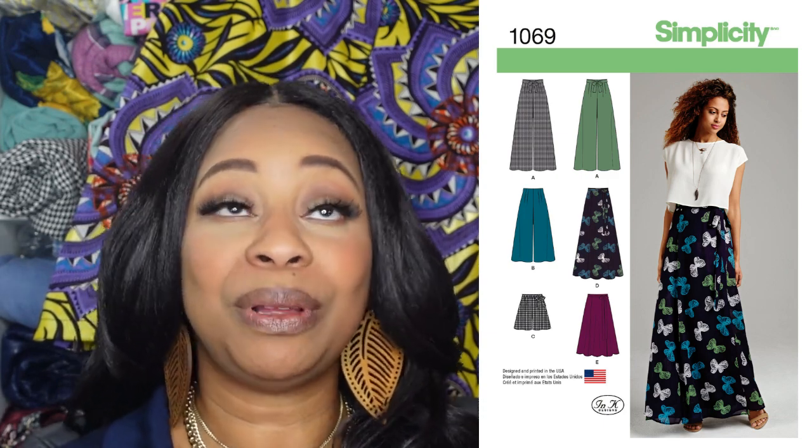Last week I uploaded a video showcasing all the short patterns I planned to pick from. A lot of my patterns have very similar features, but the one I decided to go with is Simplicity 1069. I picked that pattern for a couple of reasons. First, I have only ever made pants and shorts using an elasticated waistline because of the protrusion I have around my belly area — I find it easier to fit bottoms with elastic. But this time I wanted to try something different, and this pattern was going to help me do that.